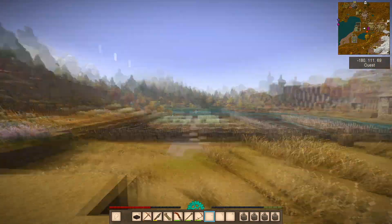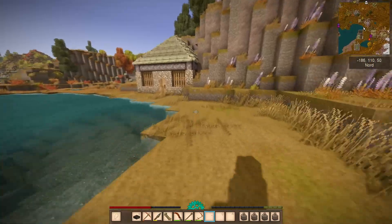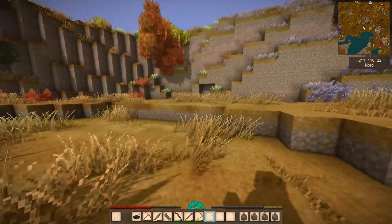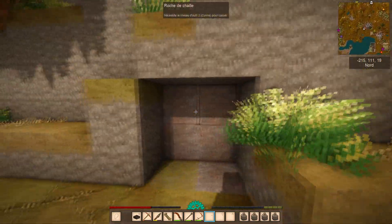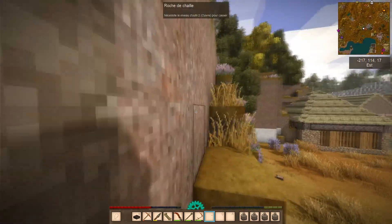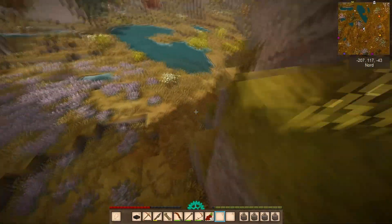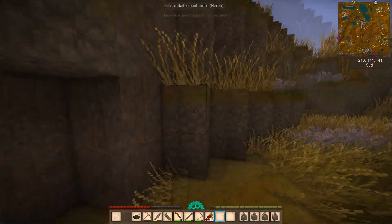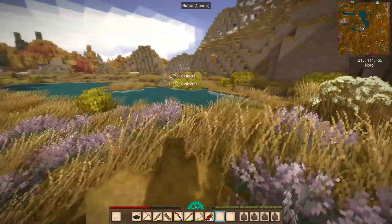Donc l'objectif du jour : je vais vous parler d'un projet qui va se faire en off, qui consiste tout simplement à creuser un tunnel de deux ou trois blocs de large. Je ne sais pas encore. Il va traverser toute la montagne — pour aller de l'autre côté, donc pour aller ici. Ce sera sûrement tout droit jusqu'au fond. On verra bien.